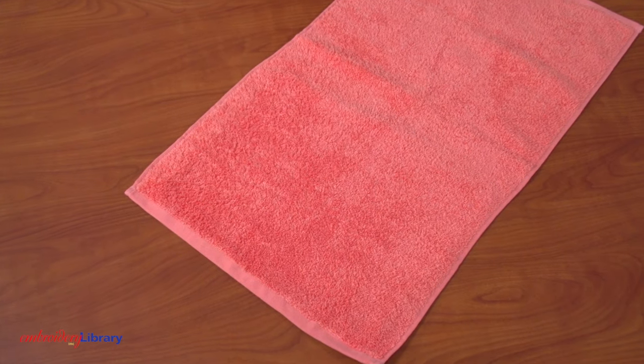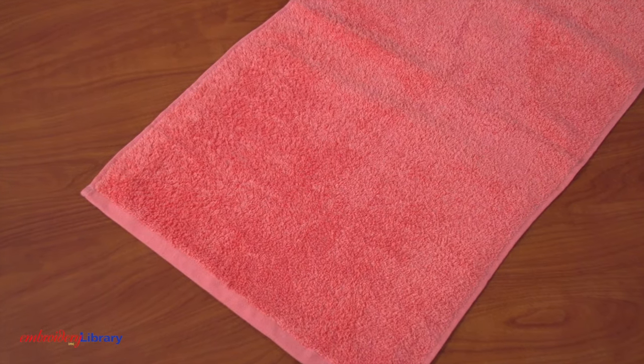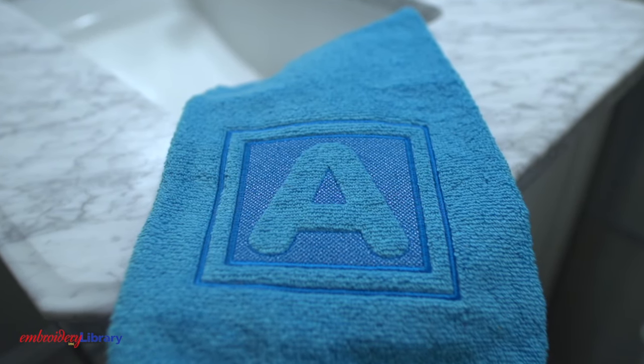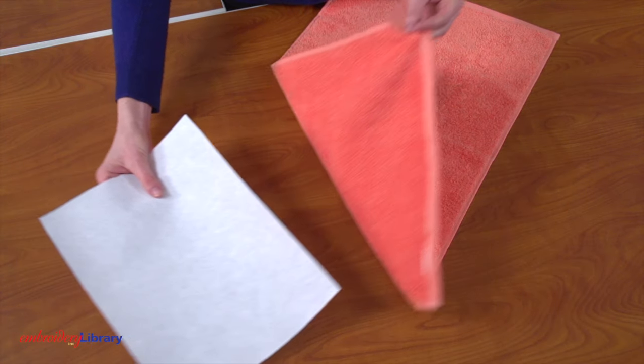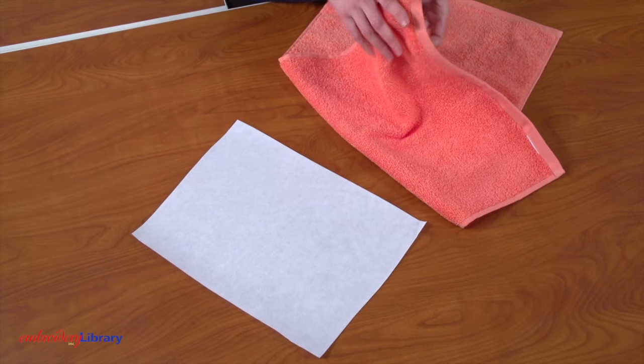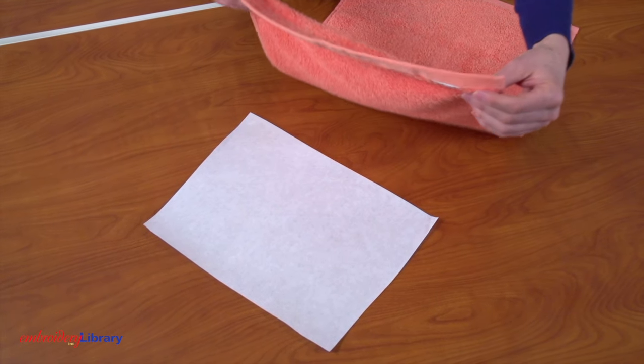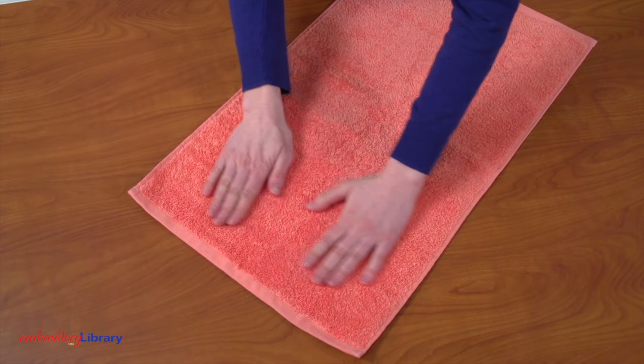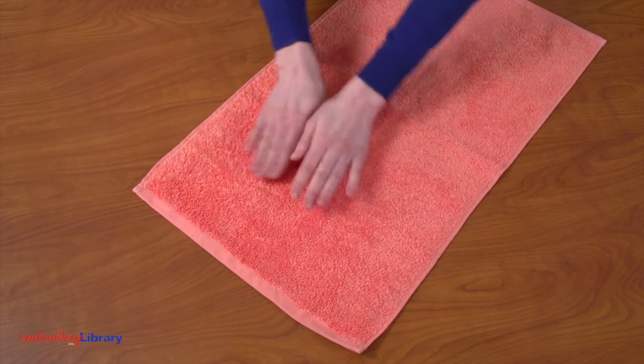I'm embroidering an embossed design onto a terrycloth hand towel. Terrycloth towels have a textured pile so they're a great choice for embossed designs. Spray one piece of cutaway stabilizer with temporary adhesive and smooth the towel on top. Using cutaway stabilizer is important — terrycloth towel is stretchy and needs the support of the stabilizer while it's being embroidered, and it helps the design hold up to wash and wear.